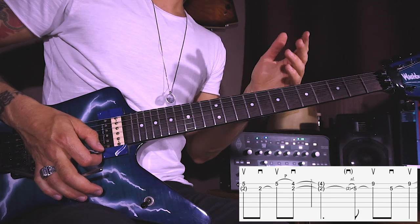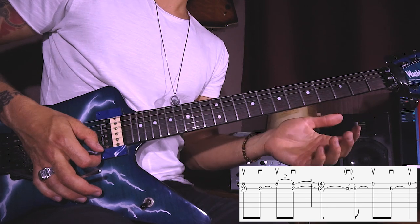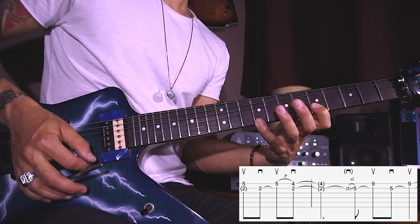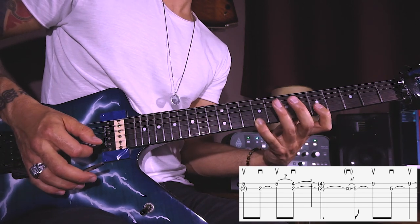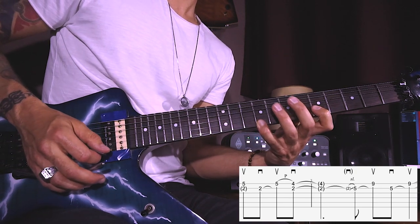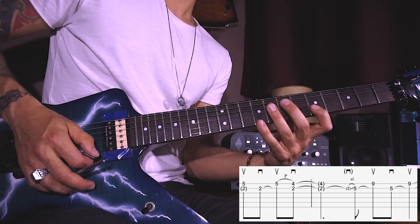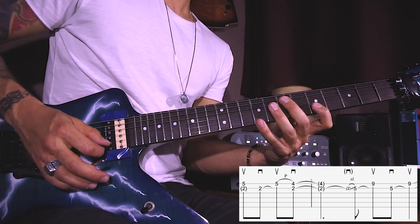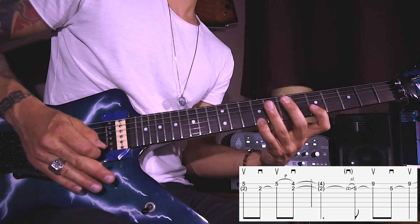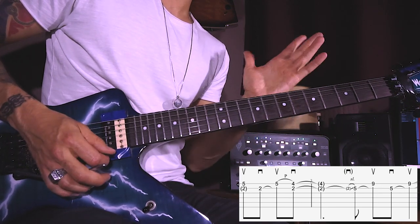Use the whammy bar for vibrato at the end. In bar number three after beat two, on an upbeat, pick and slide up to the fifth on the B string. Then upstroke on E9, downstroke on B5, and then upstroke on E9. Again at the end use the whammy bar for vibrato. Also after the last note the E9, push down the bar, which gives the effect like if you would play an extra note there — a little more gentle than that.